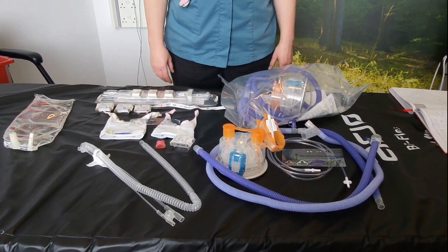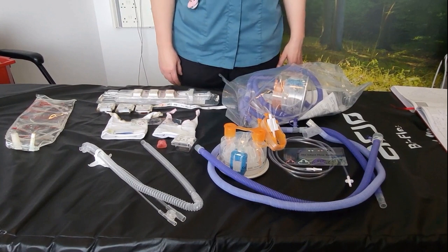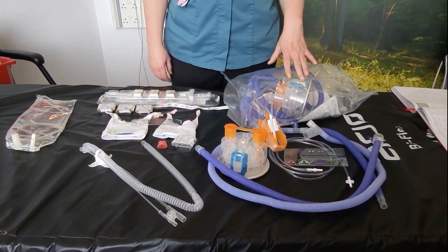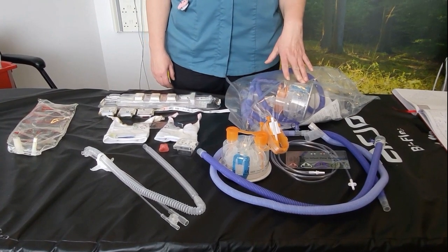Before you start using your SIPAP machine, you need to gather your equipment. The equipment required is a circuit, so for the SIPAP you'll need the Airlife Single Limb Heated Wire Circuit Kit.